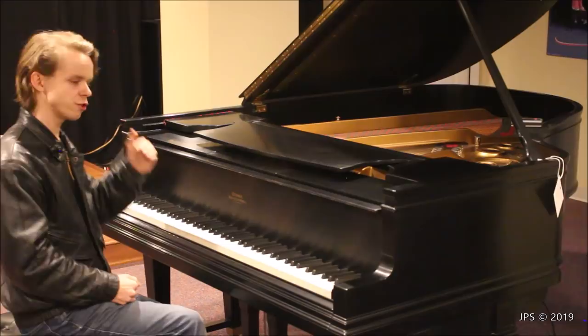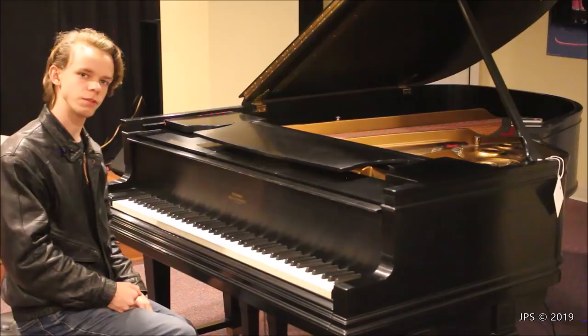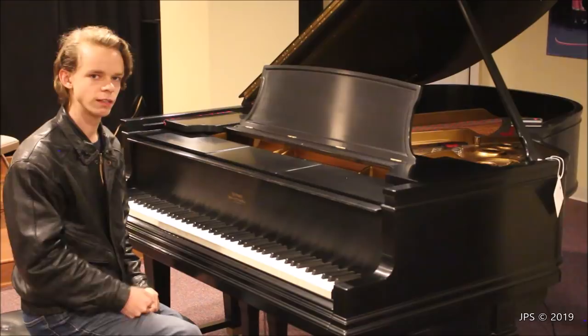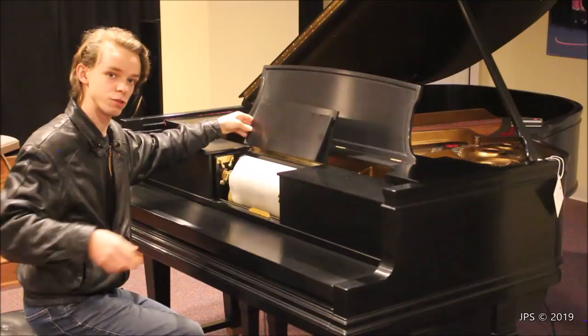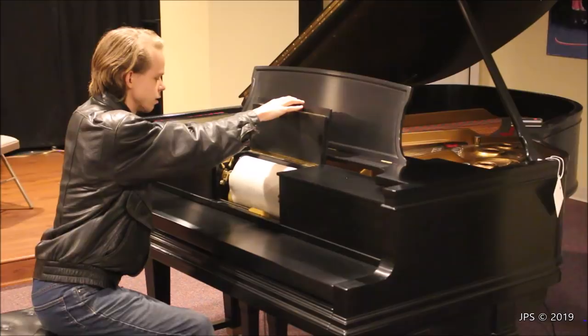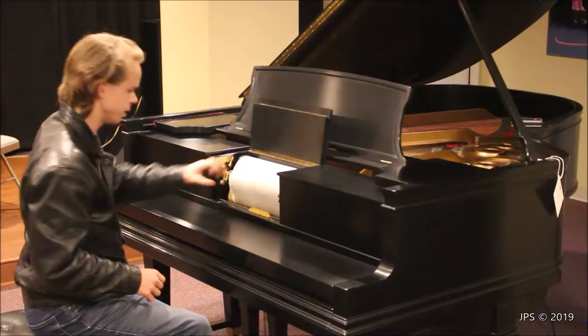That is the sound of Bach music played on this 1926 Steinway O. Now, if you have sharp eyes you might have noticed a couple of interesting things about this piano. One of those features is that it doesn't just say Steinway and Sons on the fallboard — in fact it doesn't say Steinway and Sons at all. It simply says Steinway, and underneath it says Duo Art Pianola. And if you lift up the music desk, you'll also see some funny lines, because there's a player roll in here.